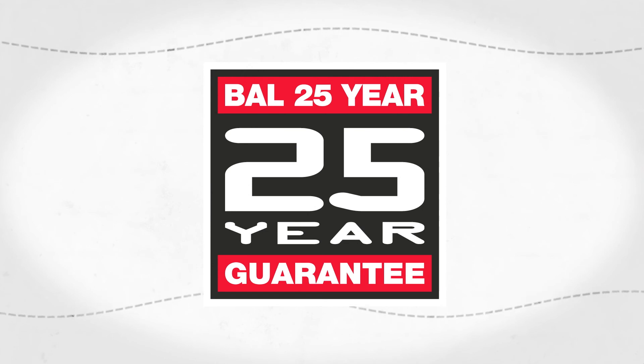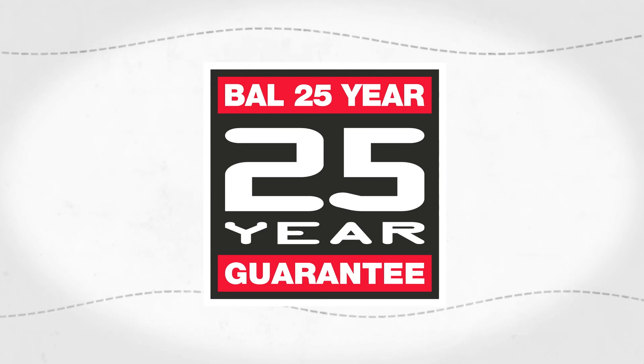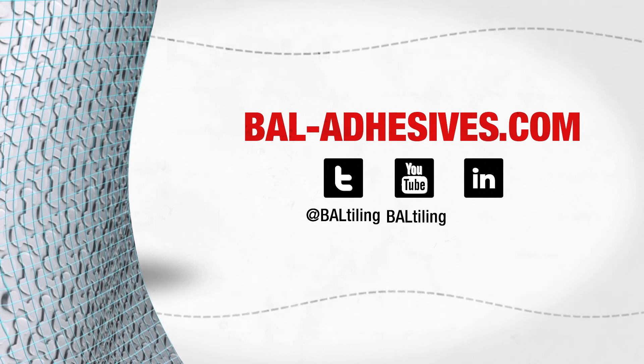And of course, like every product from the market leaders in tiling, it comes with Bal's unique 25-year manufacturer's guarantee when used as part of a complete system. For more information, go to bal-adhesives.com.